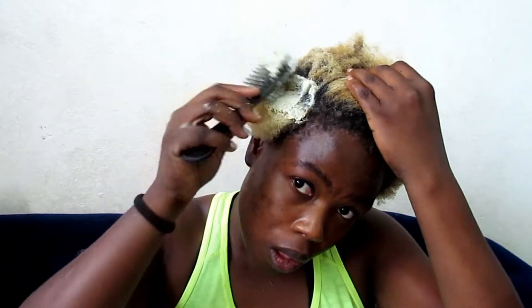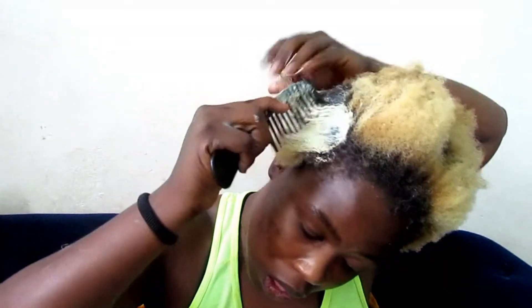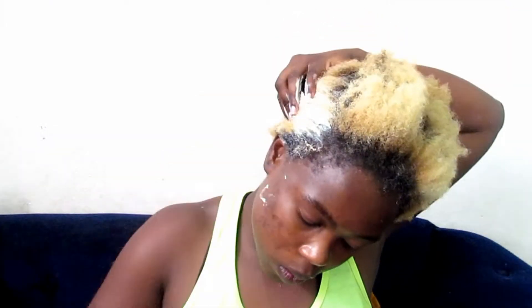Once my hair was detangled, I tried to apply this mask with a comb because I didn't want to get my hands too messy — but it was an epic fail. The mask was falling everywhere, so I ditched the comb and decided to apply it with my hands.